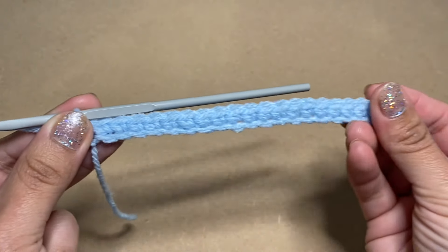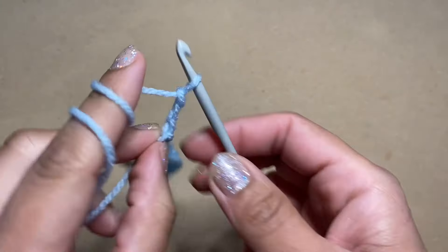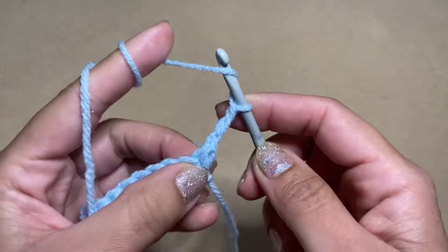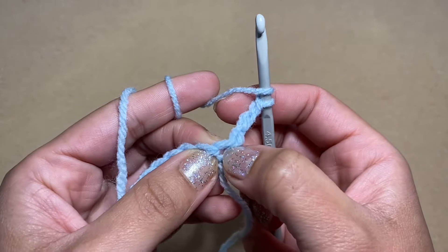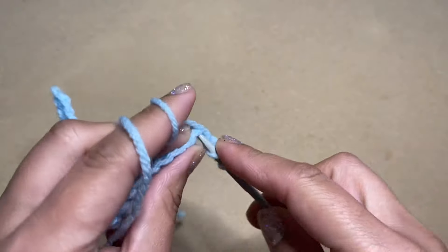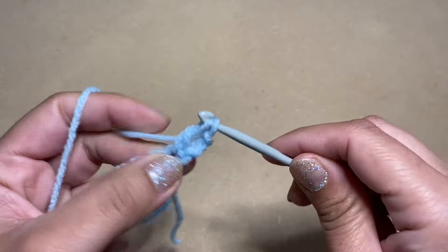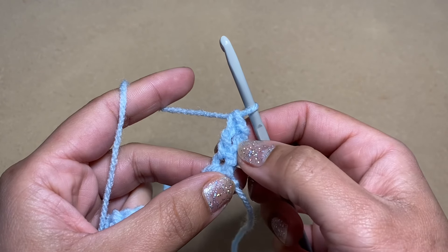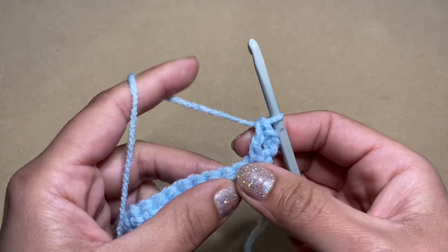Once you finish your first row of single crochets, chain three — one, two, three. Turn your work around and now we can work on top of these stitches. Yarn over and work a double crochet in the same stitch as your chain three. Slip your hook in there, yarn over, pull up a loop — three loops on your hook — yarn over, pull through the first two, yarn over, pull through the next two. This chain three also counts as a double crochet, so we've started with two double crochets at the beginning of this row.